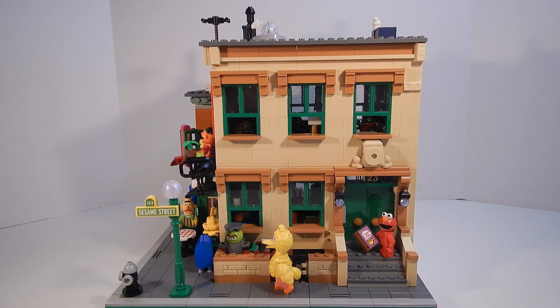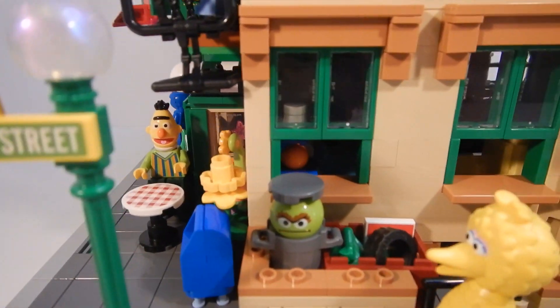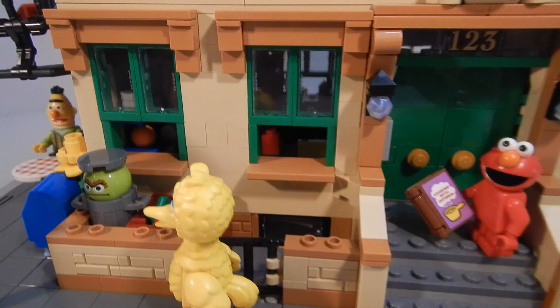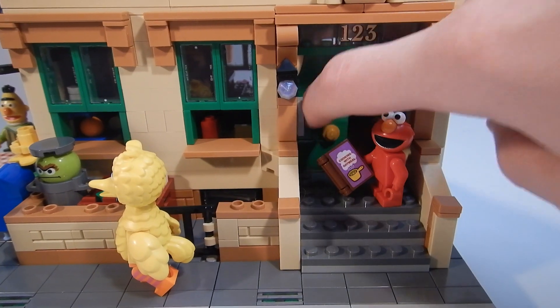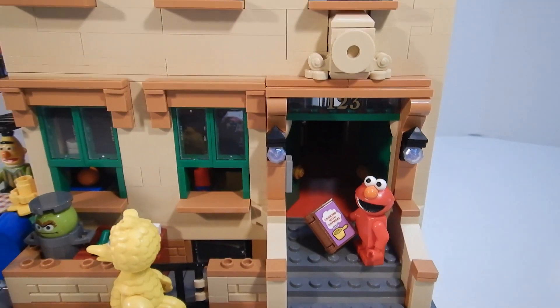This is a corner modular building — on one side you have the home, and on the other you have the storefront. On the home side you can see we've got the Sesame Street sign, and we've got Oscar's little trash area with some garbage next to him. It's fenced off by this little gate, and up front you can see the double doors with the little intercom system and the lights above it. This is fairly similar to how it's built in the actual set, just kind of changed and made larger to fit with the whole modular.